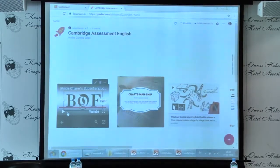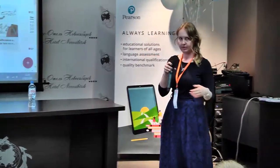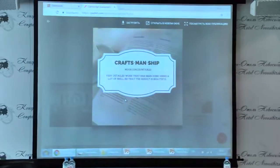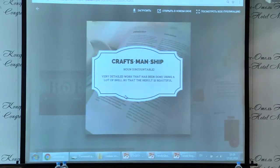So this is a story about beauty and craftsmanship. Do you know the meaning of the word craftsmanship? What is it? Maybe some things you do with your hands. But the real thing is that it is very detailed work done using a lot of skill, so that the result is beautiful.